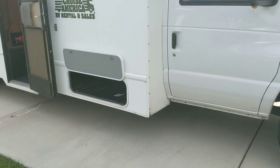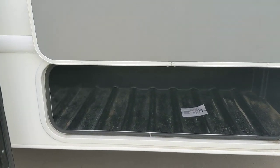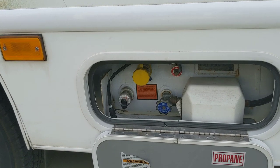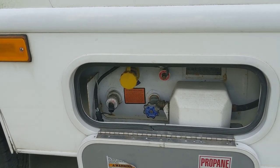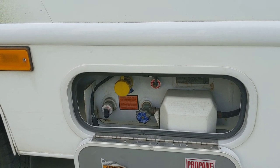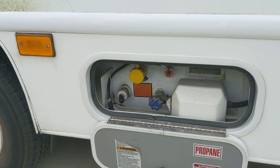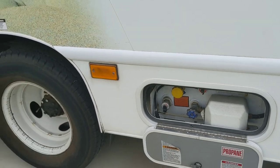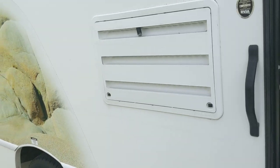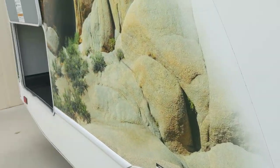Over here on the passenger side you've got some additional cargo space. This is your shutoff for your propane, and typically you want that on all the time — the fridge runs on propane when you're not on shoreline power, and this will help keep items in your fridge cool. There are some states that require you to turn off the propane when filling up the gasoline tank. Above is the vent for the fridge — that's actually the back of the fridge.